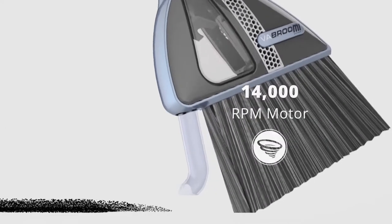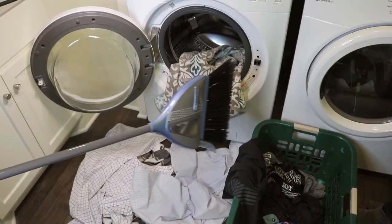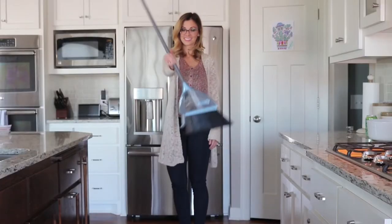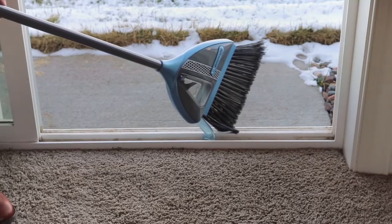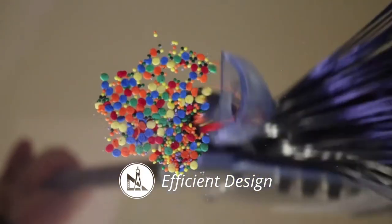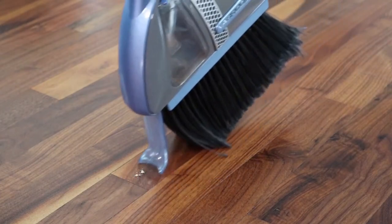Vibroom is powered by a 14,000 RPM motor to suck up any debris on contact — okay, almost any debris — yet weighing just 30 ounces. It's easy to maneuver and handle for those hard-to-reach places. The intelligently designed nozzle makes for simple and ergonomic use, while also maximizing suction so you leave nothing behind.